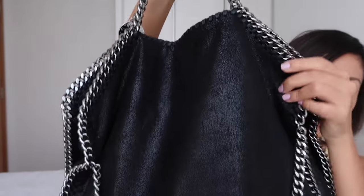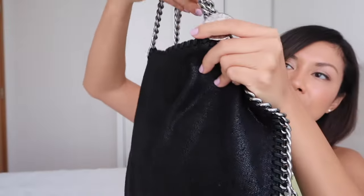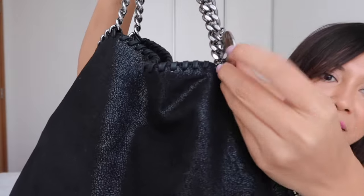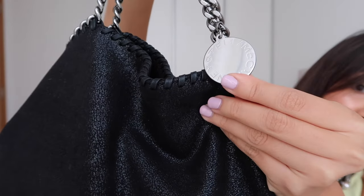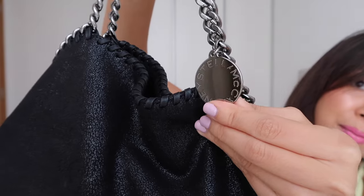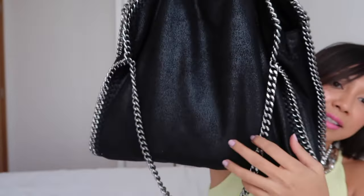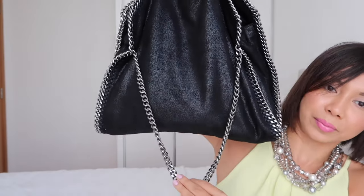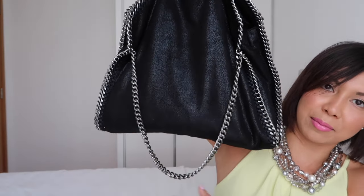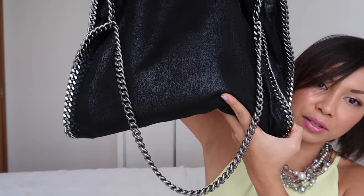This bag comes with a top handle. As you can see closely, it has the Stella McCartney logo stamp. The bag also has a silver-tone chain trim, which doubles as a shoulder strap as well.